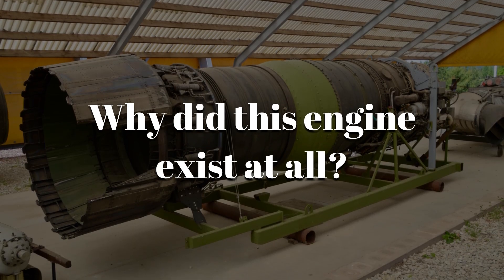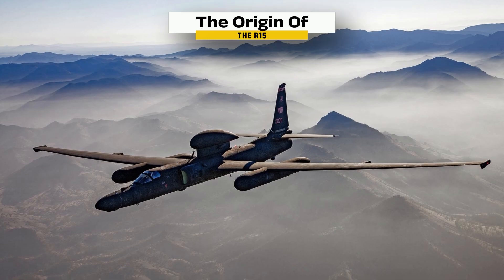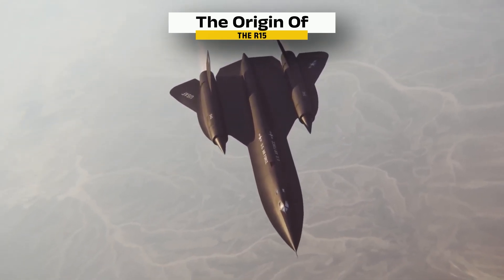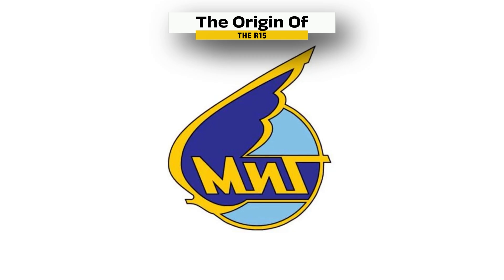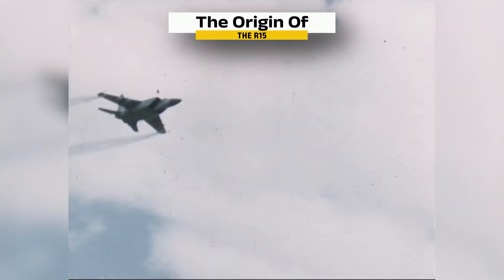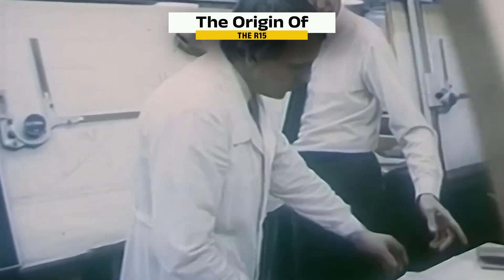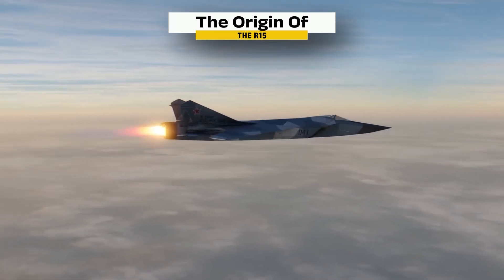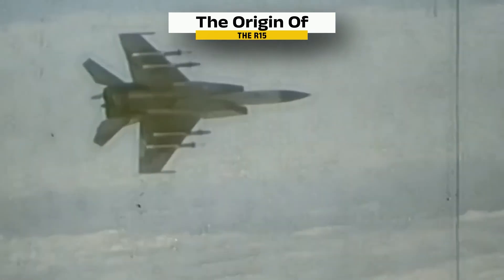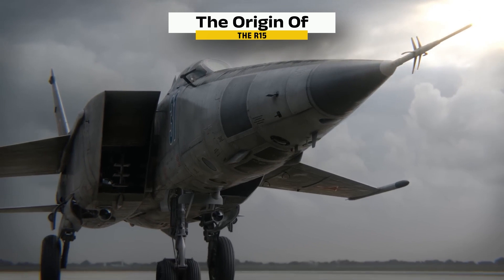But why did this engine exist at all? To understand that, you have to go back to the height of the Cold War. The United States had the U-2 spy plane flying higher than any Soviet interceptor, then the SR-71 Blackbird cruising at Mach 3 and outrunning every missile. The Soviet Union needed a jet that could match it. The Mikoyan Design Bureau was ordered to build an aircraft that could reach Mach 3, climb beyond 65,000 feet, and destroy any intruder. Sergei Tumansky's team scaled up an existing turbojet, making it simple to build and powerful enough for short bursts of extreme speed. The MiG-25 first flew in 1964 and shocked Western intelligence. When a pilot defected to Japan in 1976, engineers saw a crude but brilliant machine — not elegant, but it did exactly what it was meant to do.